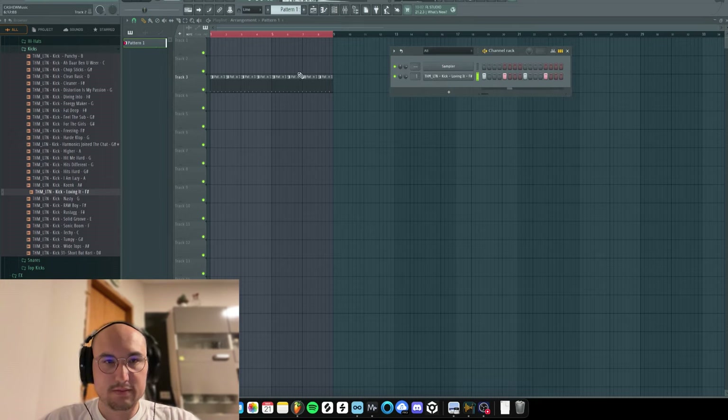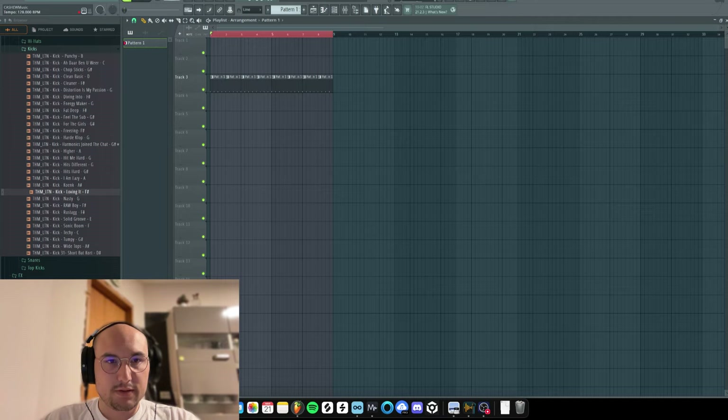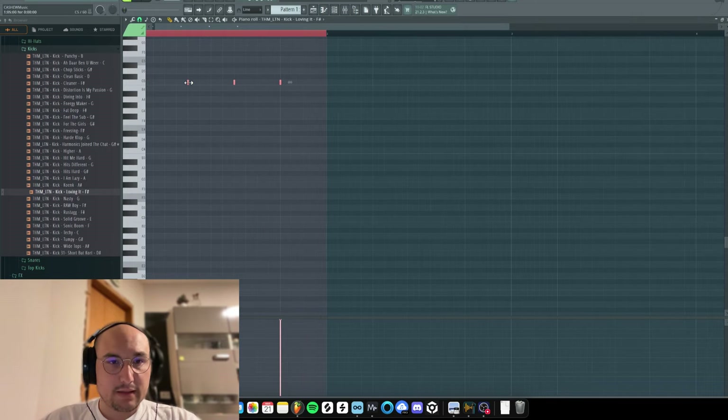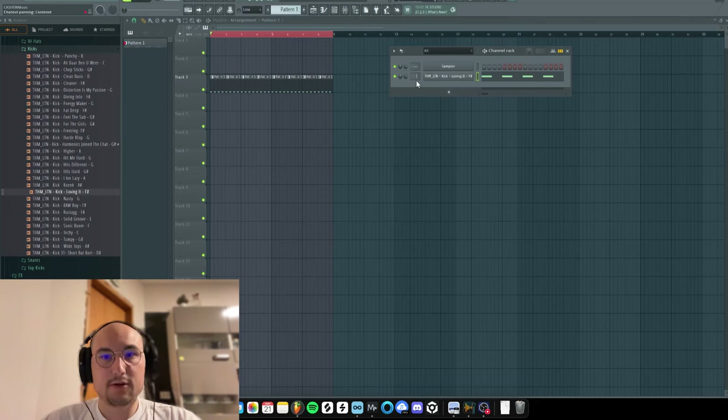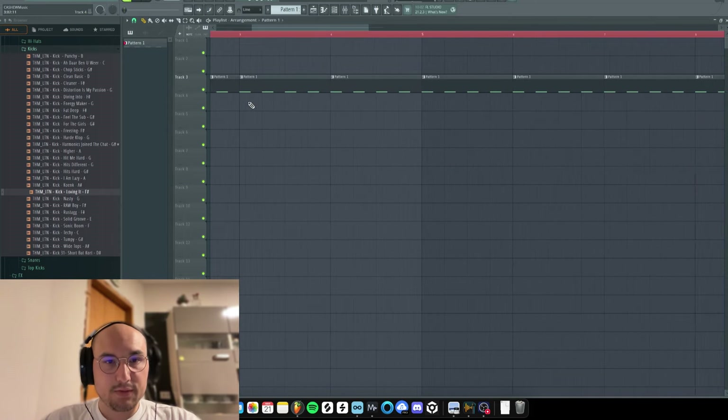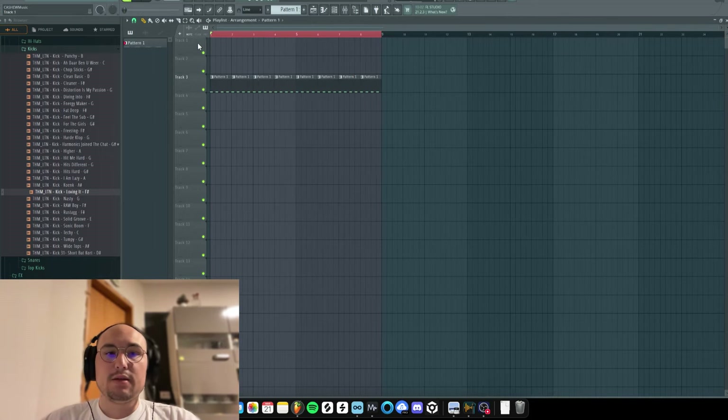Let's just lower this down to 1.9. One cool thing I want to share — what I like to do is extend the notes to this line right here and then go back into the kick and raise up the hold like this. That way the kick is only going to be this long — half of one beat — which is actually the perfect length for house kicks.